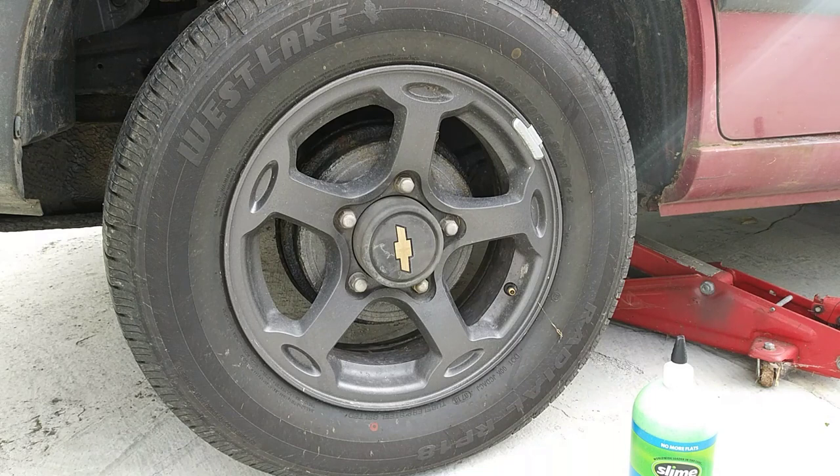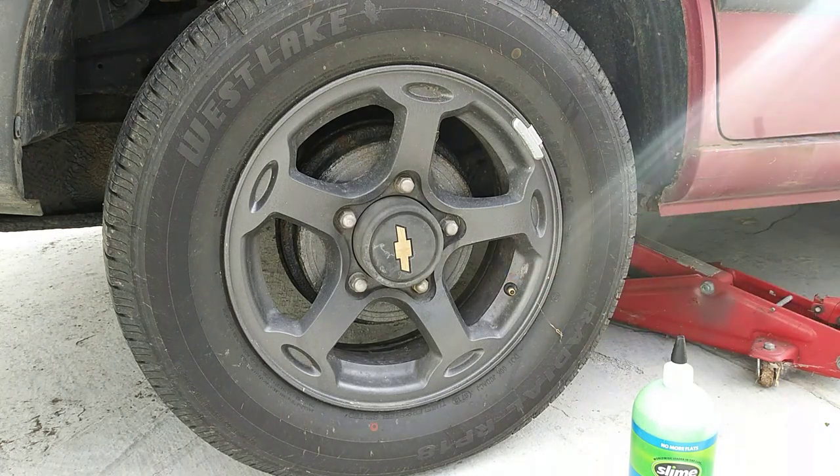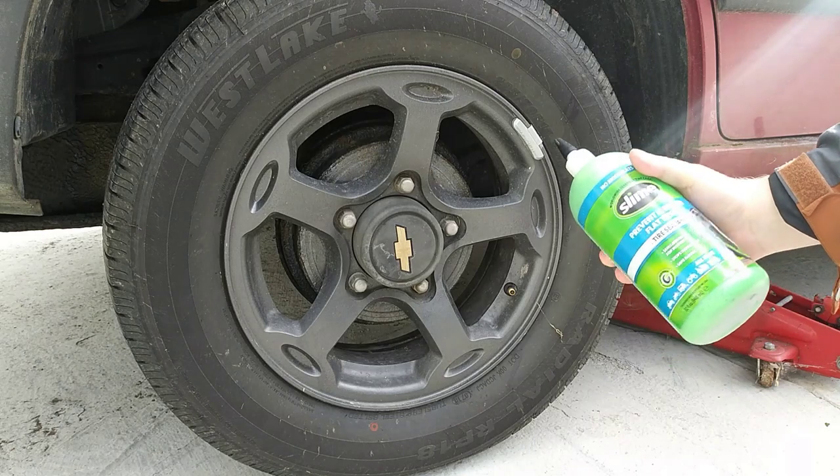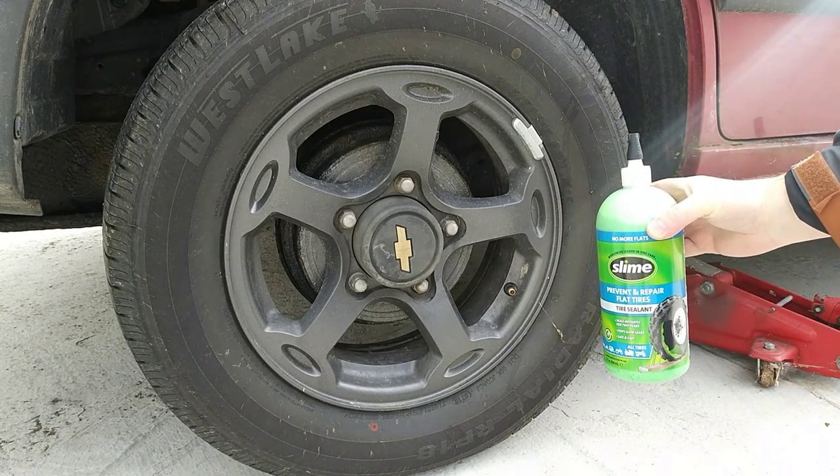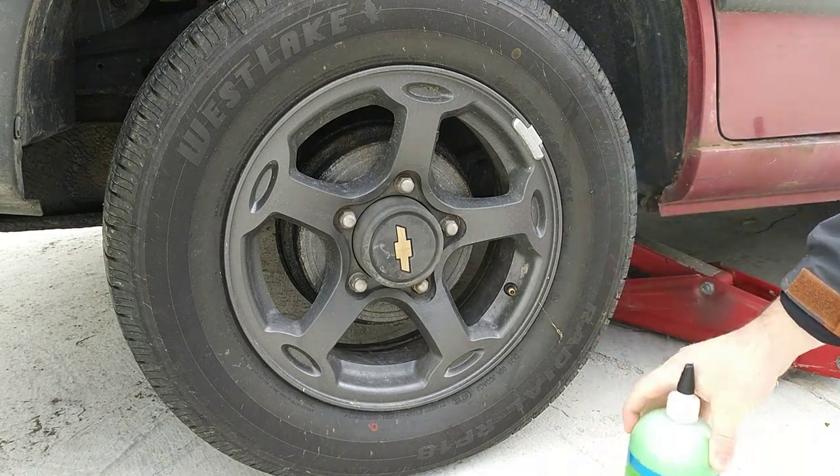I put some dish soap on it and didn't see any bubbles, so it's a very slow leak. These are new valves — I had new valves installed, so I know it's not that. I've seen Ghostbusters, so I'm just going to send Slimer in there and see what kind of results I get.